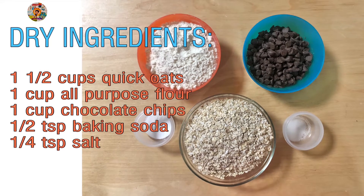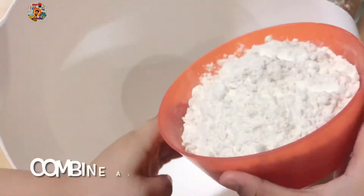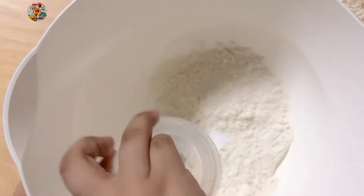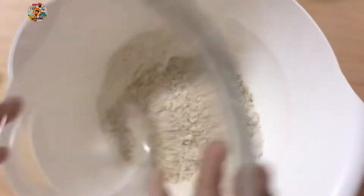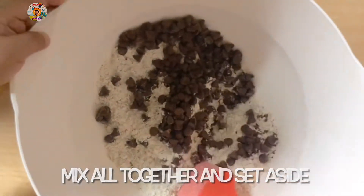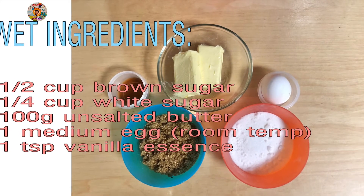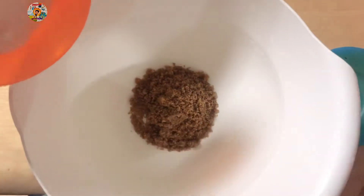Here are the things that we will need. First, combine all dry ingredients. Here are the wet ingredients — now we will combine all wet ingredients together.